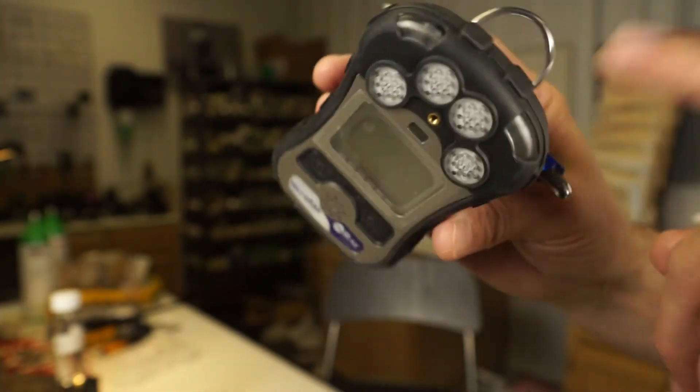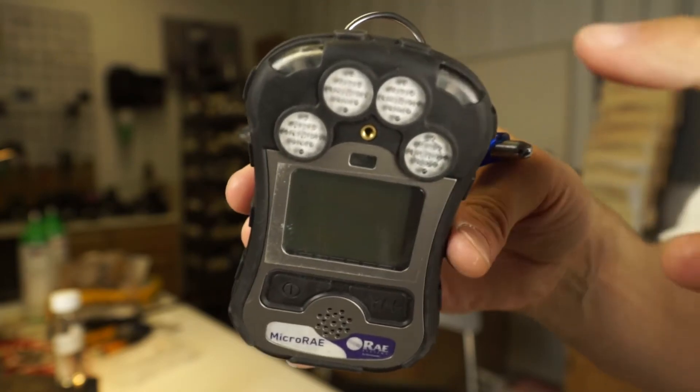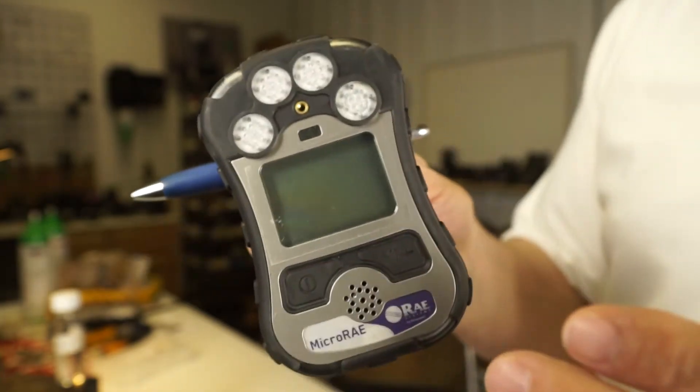You'll also notice a little green blip — it's kind of like a heartbeat of the instrument. It means that the instrument is alive and actually working. So again, MicroRay from Ray Systems: very, very simple.